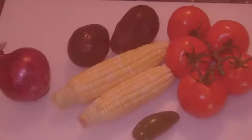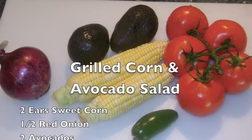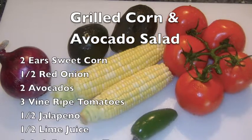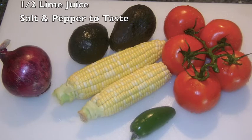Ingredients for the grilled corn and avocado salad are 2 ears of sweet corn, 1 half a red onion, 2 avocados, 3 vine ripe tomatoes, 1 half of a jalapeno, the juice of 1 half of a lime, and salt and pepper to taste.